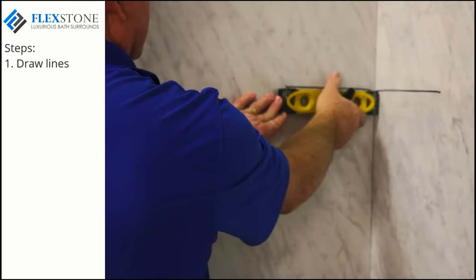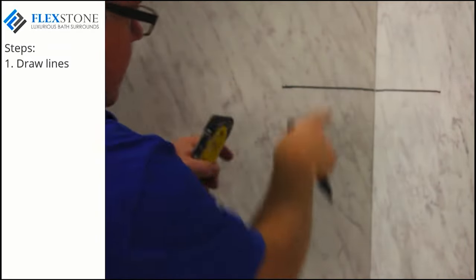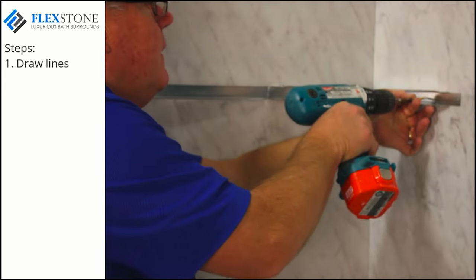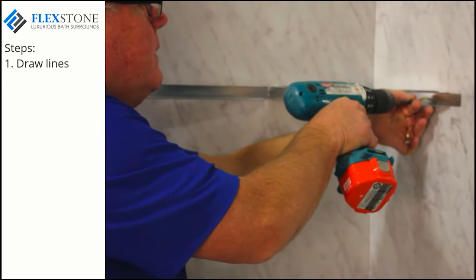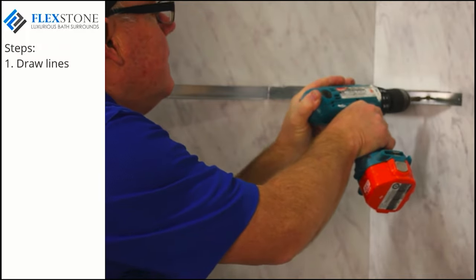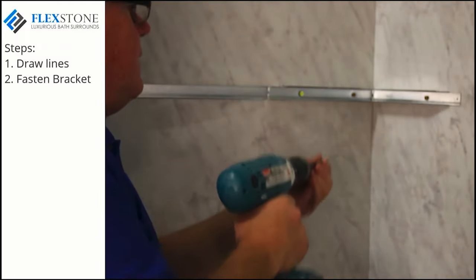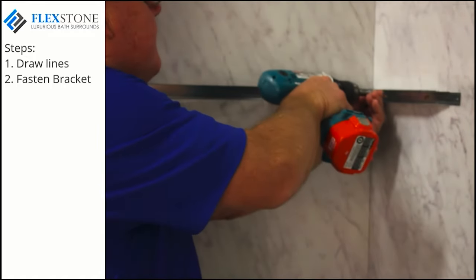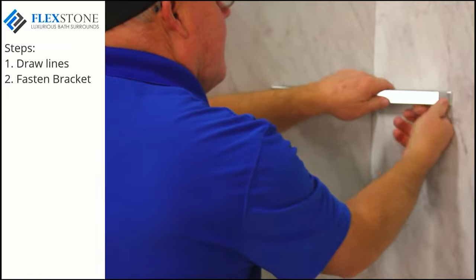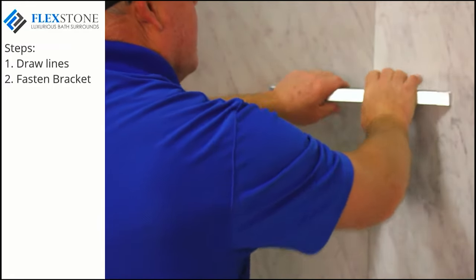Start by drawing a couple of level lines as shown. Mark these two lines to have a slight forward slope to allow for water drainage. You'll notice that there are four pre-drilled holes in the bracket. Fold this bracket to conform to the corner and fasten the bracket into place using at least one and five-eighths inch grabber screws. Once in place, bend the front portion of the bracket over and then fold the little tab over to lock the bracket into place.